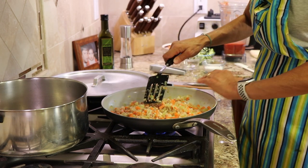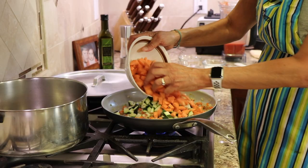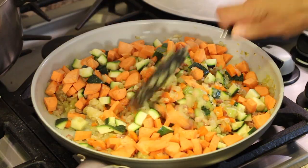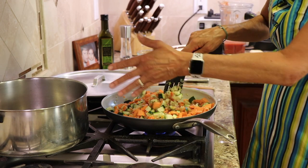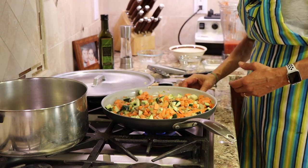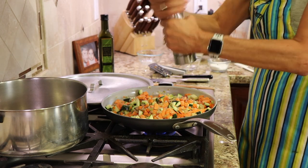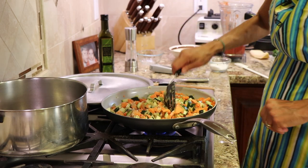Now we're adding the zucchini and the sweet potatoes — you can use regular gold or russet potatoes as well. Stir that in, and I'll put the lid on to cook things down before transferring to the stock pot. I'm turning the temperature up a little because adding the ingredients dropped it. Let's add a little salt and a little more pepper to this layer, give it one more stir, and then cover it.